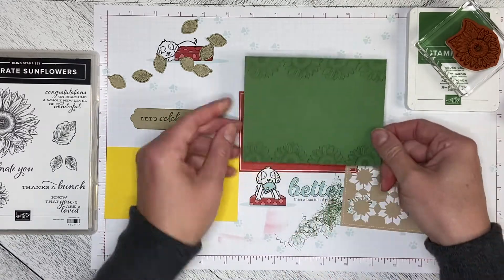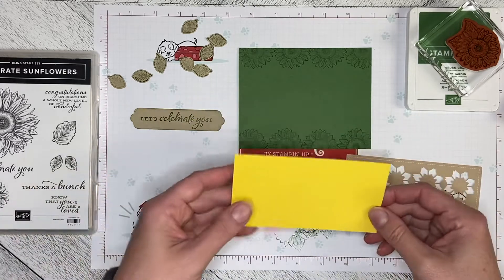I stamped just around the edge like that. And here's where the magic happens.